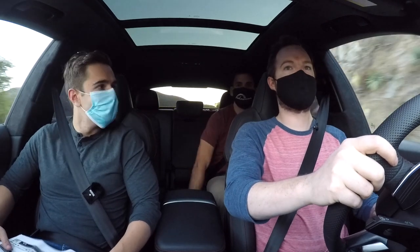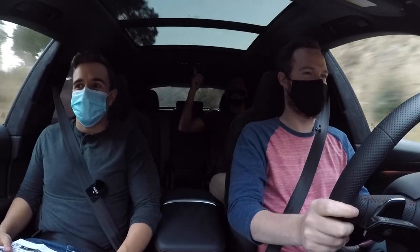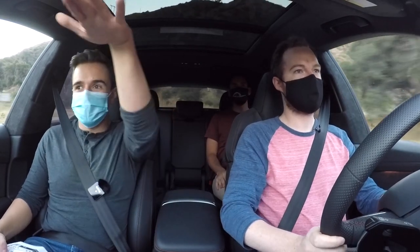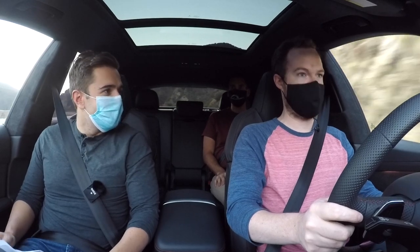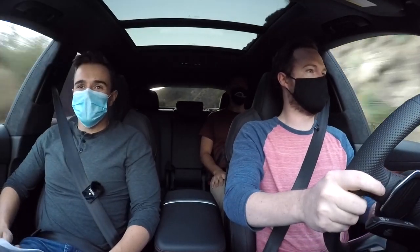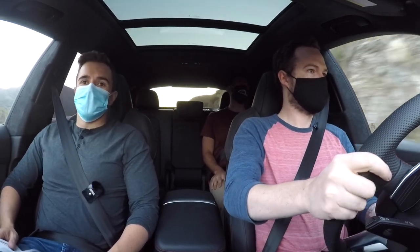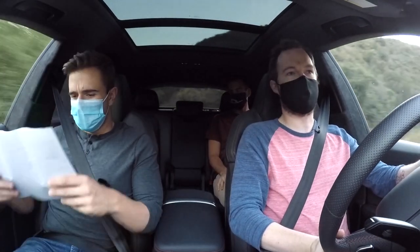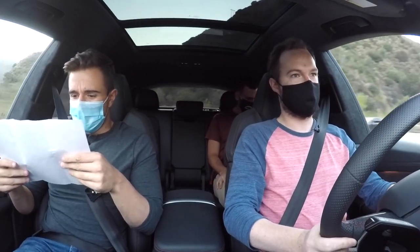Now we're in the RSQ8. Miles isn't sitting in the middle because with his longer torso, his head would be on the roof — there's not a ton of space back there, similar to the RS7's sloped roofline. This is basically a Lamborghini Urus but not quite. It definitely drives like one and sounds like one too — it has the sport exhaust, which is built into the carbon optic package. From the back it sounds real nice, and up front as well.